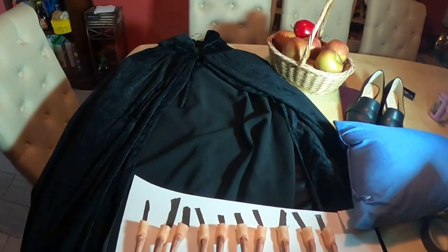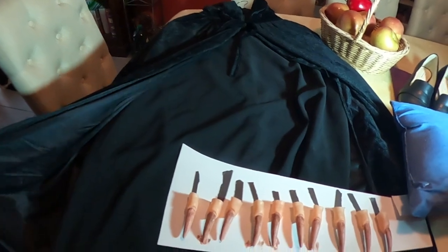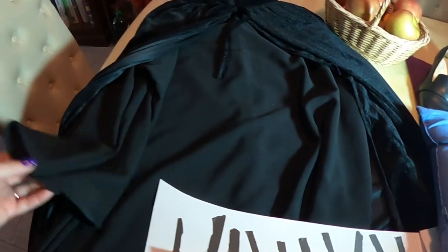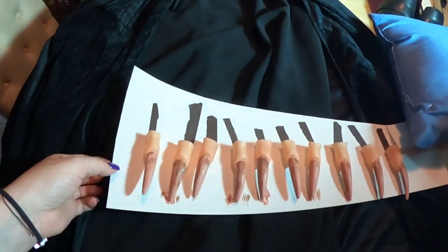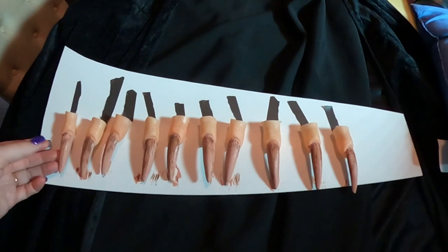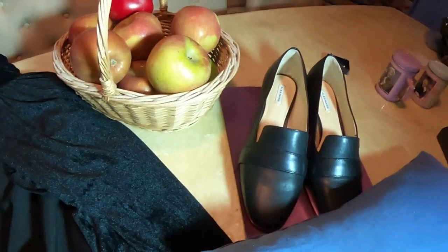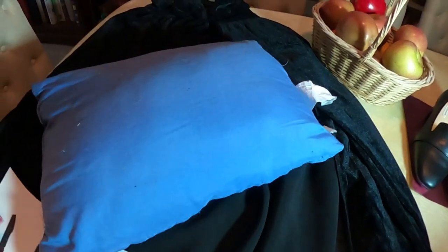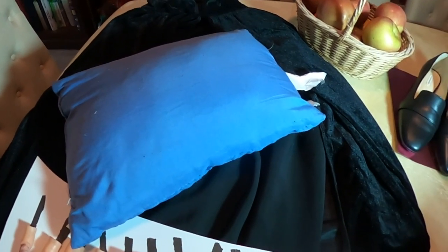This is going to be an easy costume — not a lot to it, and it's probably going to be very comfortable to wear. Other than makeup, as far as the costume goes, it's just a cape. I have my mom's nun costume without the habit, which is gonna work great for this. I already had that. All I bought was the cape, the little finger nails we already painted, and a basket of apples.